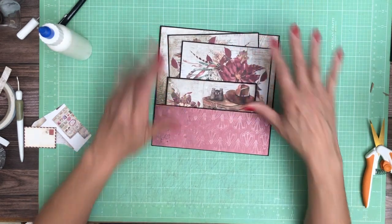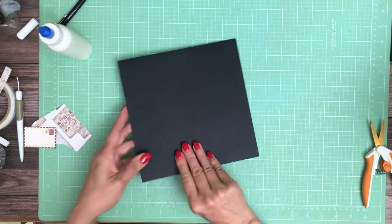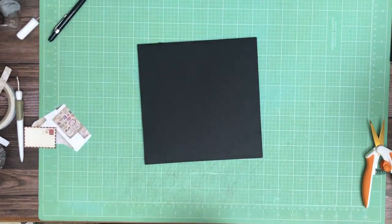Nice and simple. Large photo mats, and of course the pocket — you can put lots of goodies in there. In a few minutes I'll be back and we'll get started on page 2. Thank you.